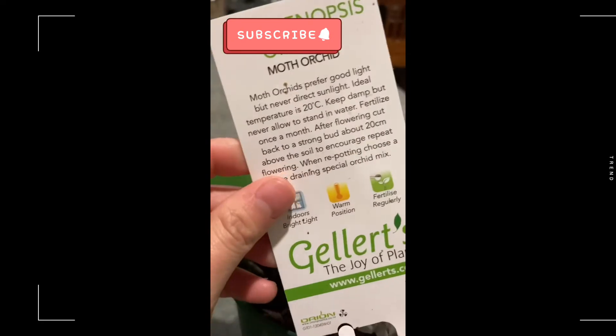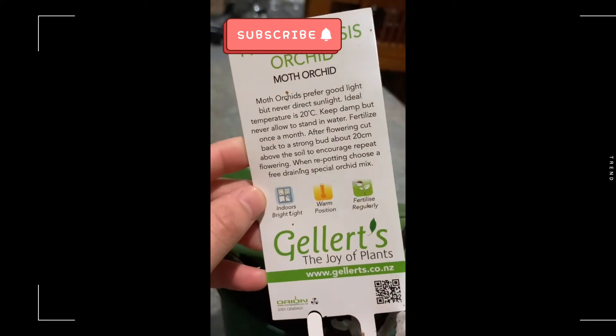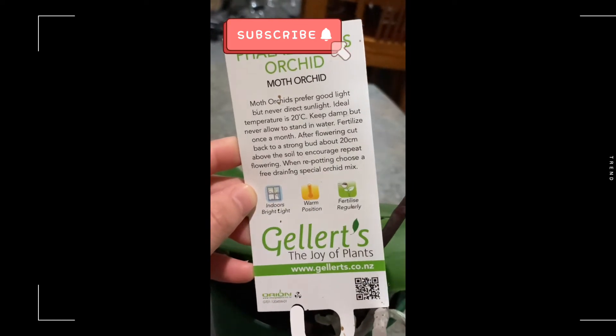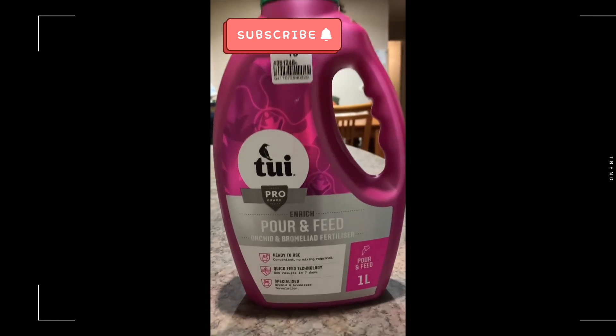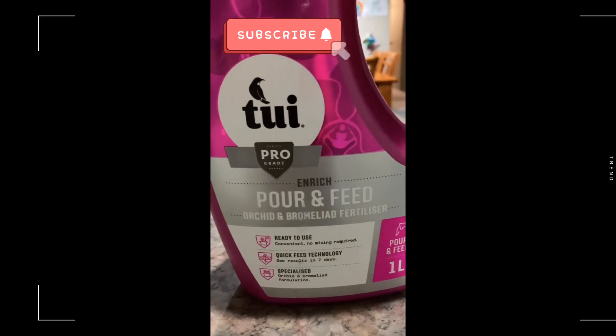In their culture they believe that an egg can actually help the plants look beautiful and healthy. And that's the name of that purple orchid with its care instructions.